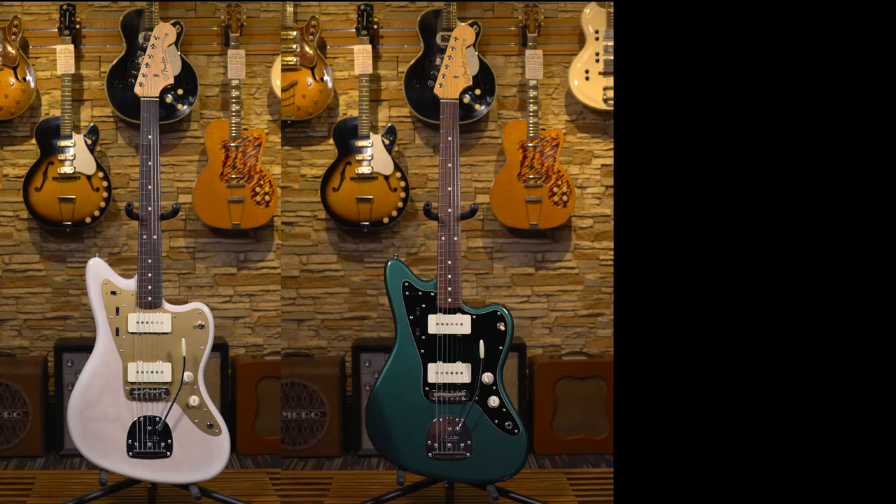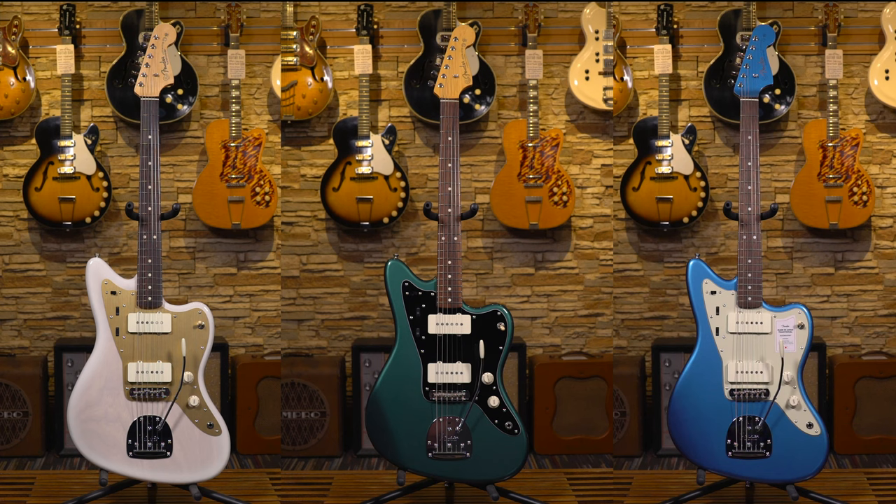Specifically, we're going to talk about the three current lines available via Fender Japan: the Heritage, Hybrid, and Traditional Series. We'll begin with some basic history of Fender Japan as an entity set apart from Fender USA, and we'll go feature by feature, spec by spec, through Fender Japan's current Jazzmaster lineup. These facts and figures will also hold true for Fender Japan's Jaguars.